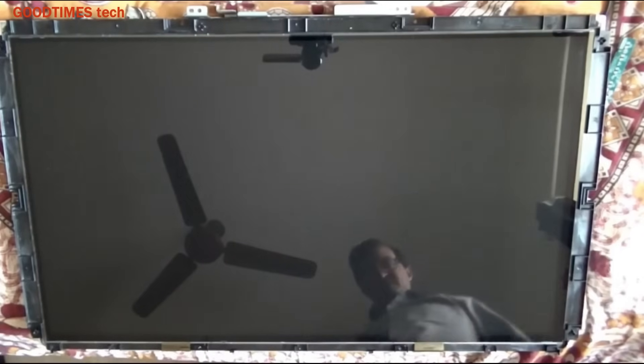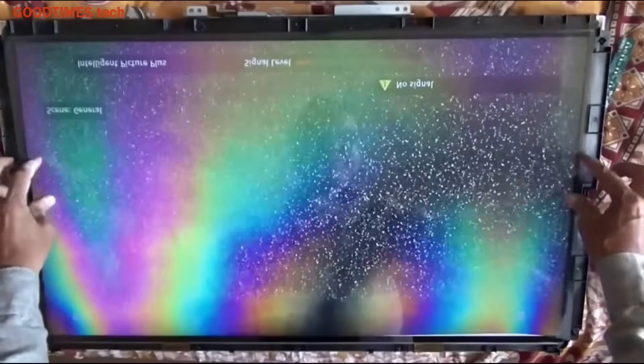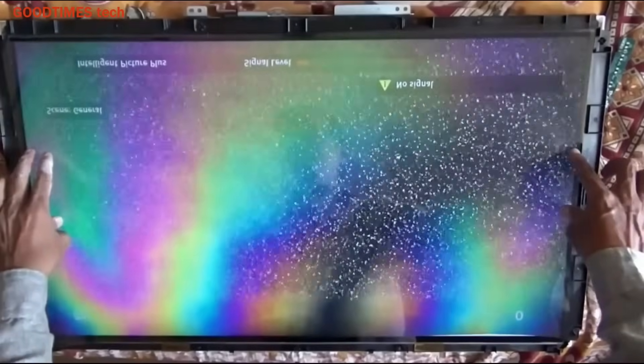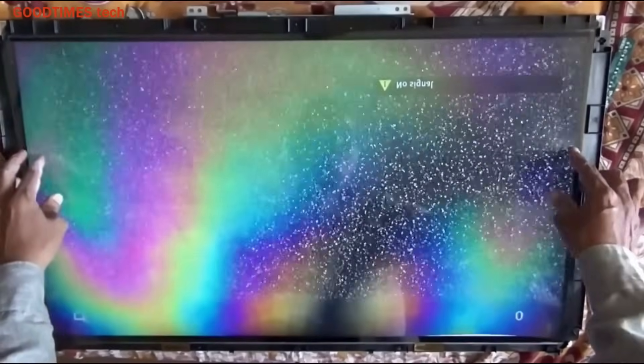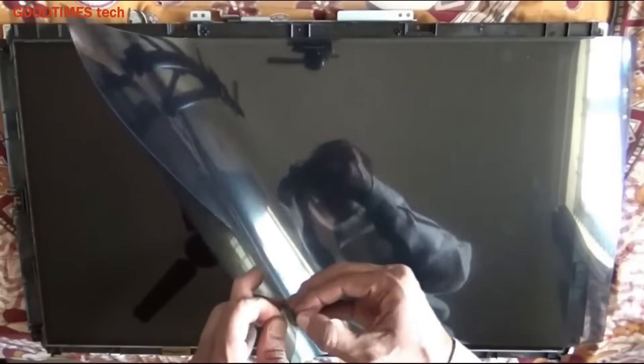With no polarizer film, the screen will appear full white. When we place the polarizer film, we can see the raster inside. The color shades visible now are due to the scratch-resistance film attached on the polarizer film — we will remove that later.